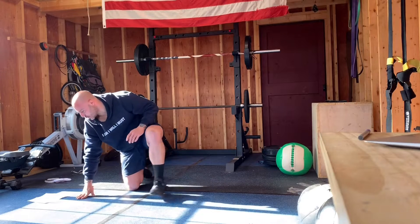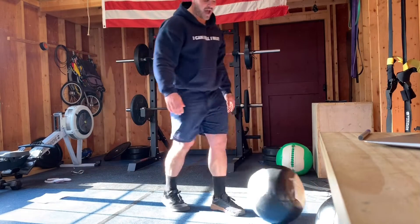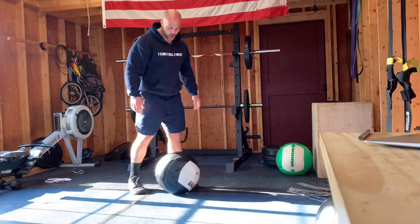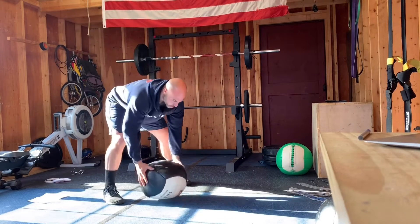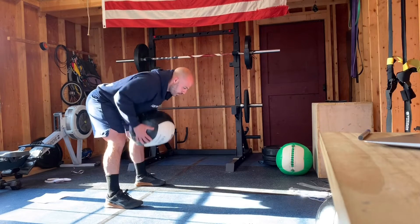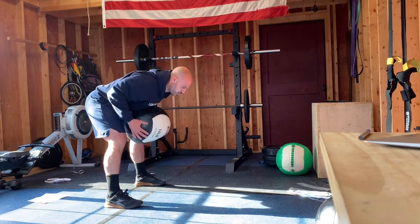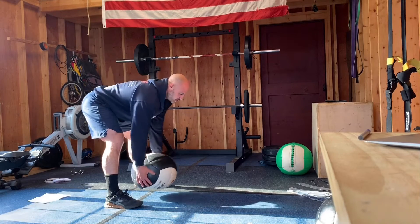Then we're switching over to bent over row. So you got your backpack or a medicine ball or whatever it is — a dumbbell — right here. Back nice and flat, hips back, pull it up. Pull it in. Bent over row guys — pull it into your chest.